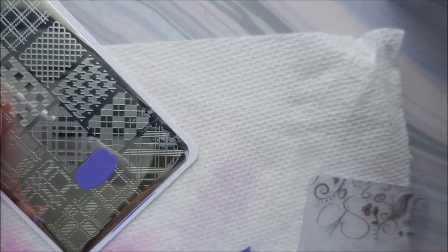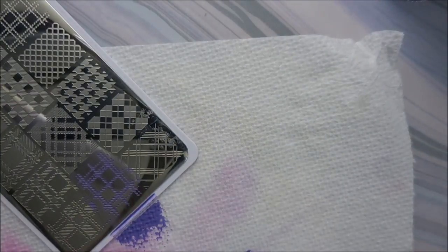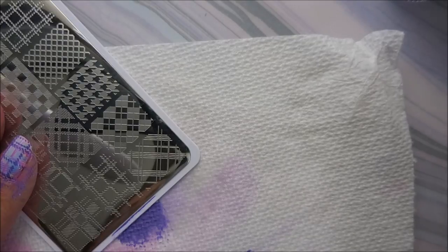I'm going to use the skinnier design with the purple polish and the purple stamping. I am really loving this manicure. It's just so cool — it's so funky and spring. I am cleaning my plate off with some acetone in between.